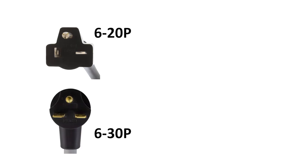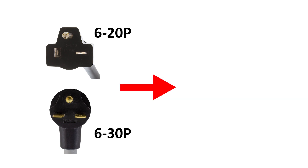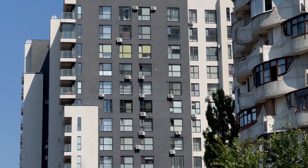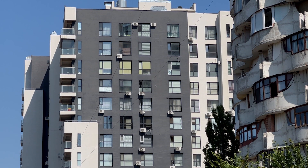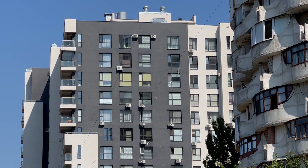When it comes to powering AC units that use 6-20 or 6-30 plugs, they absolutely need 240V to operate effectively. If you try to plug one of these into a 120V outlet, one of two things will happen: you'll just have a slow fan, or it won't turn on at all. If you live in an apartment that utilizes a window or wall unit, that AC unit will most likely be using a 6-20 plug, and your apartment should have a dedicated outlet and breaker for that.